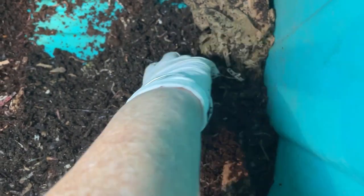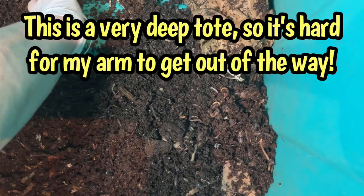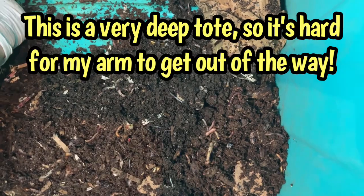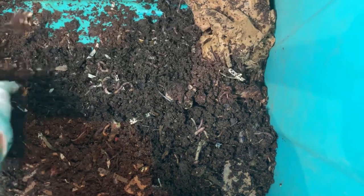I had some compaction happening there, so I'm just breaking up some compaction. I'm sorry that my arm is in the way — trying to get it out of your way. Let me just stir up this end.